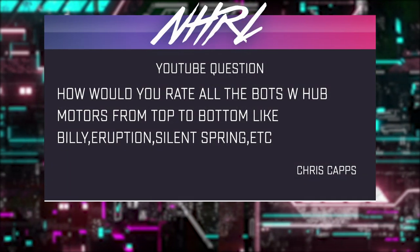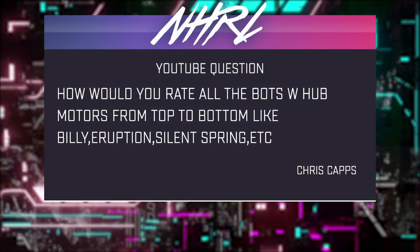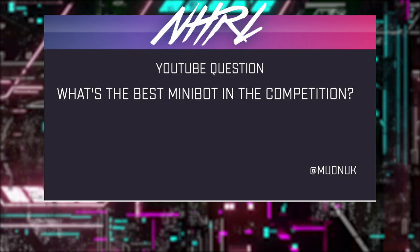Lindsay is over there with the community. I'm running a poll right now — Mouser is in the lead with about 68% of the votes. We have a question from Chris Capps: how would you rate all of the bots with hub motors from top to bottom — like Billy, Eruption, Silent Spring, et cetera? I think Darkseid might be at the very top. Most feared robots — too dangerous to compete. We were going to call off the finals if it made it.